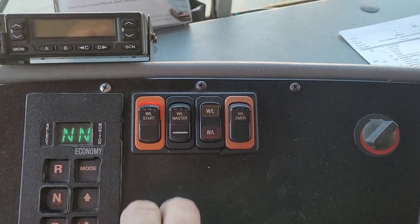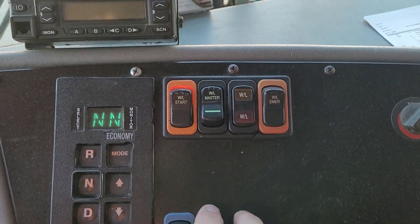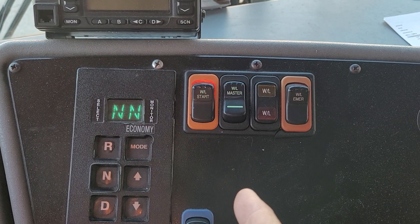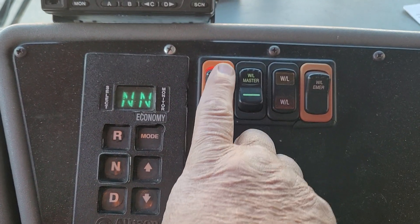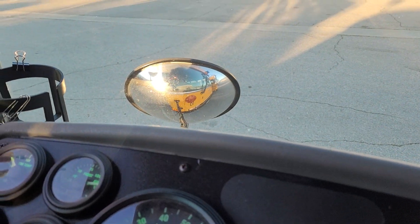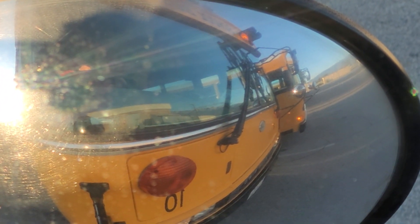Over here is our warning system — this is our master. You turn on the master and that gives the system power. When we're coming up 200 feet before we pick up our first student or approach a bus stop, we activate our ambers. I push the switch, the warning light shows the ambers are on, and looking in the crossview mirror you can see the amber lights flashing.